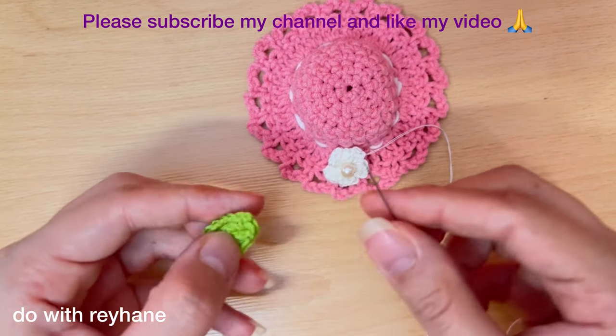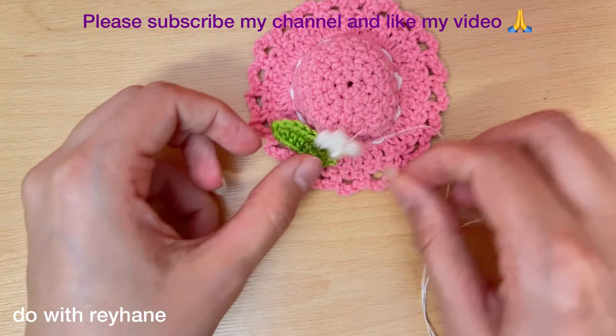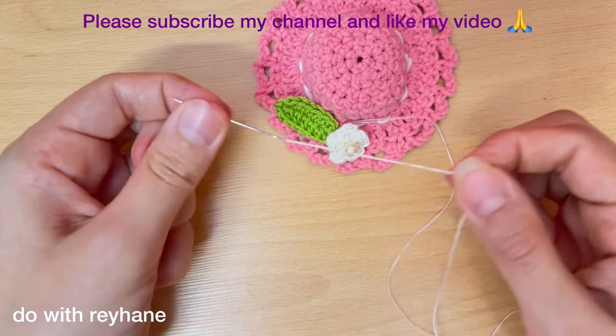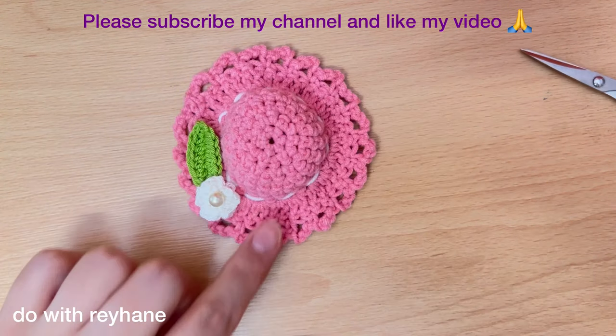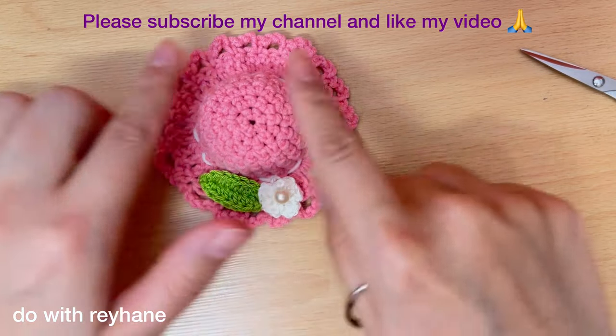Then I put the flower here and place the leaf crochet here. Use a needle and yarn to fix them in the hat crochet. Now I've fixed the flower crochet and leaf crochet in the head crochet.